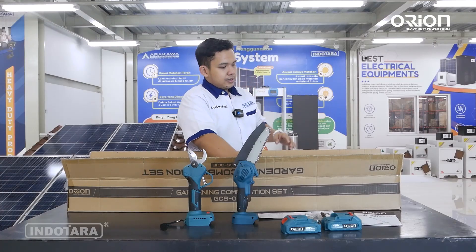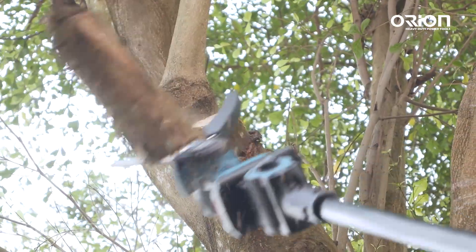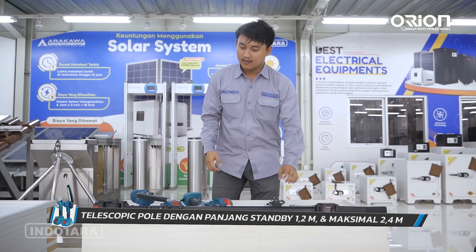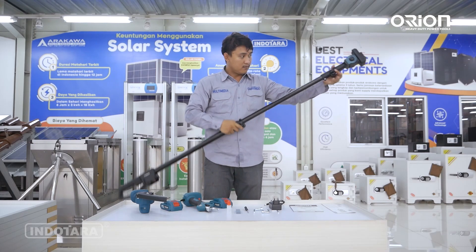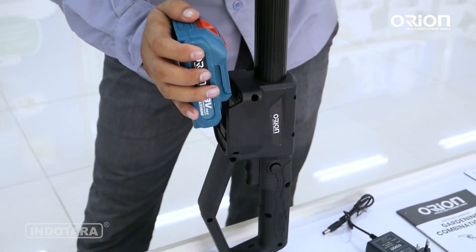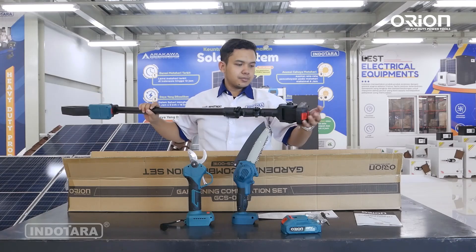Alat bantu tambahan yang sangat powerful dan membuat pekerjaan jauh lebih mudah: satu buah gagang teleskopik yang sangat adjustable. Ini bisa kita panjangkan — panjang minimum 1,2 meter, dan ketika di-adjust maksimalnya 2,4 meter, dua kali panjang semula. Kita bisa memasangkan baterai 1,5Ah di bagian bawah, dan di atasnya sudah ada sambungan ke unitnya. Untuk detailnya kita akan rapikan terlebih dahulu.